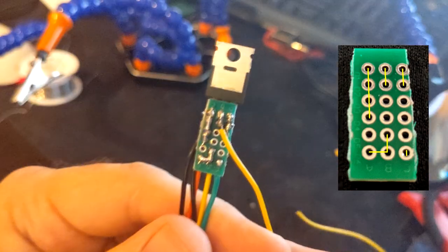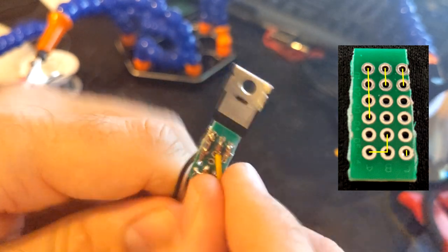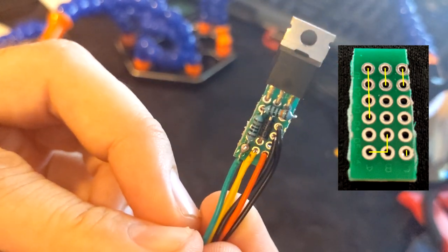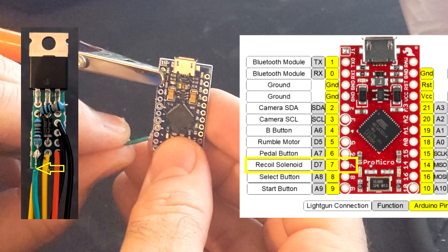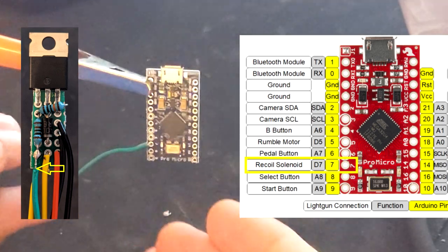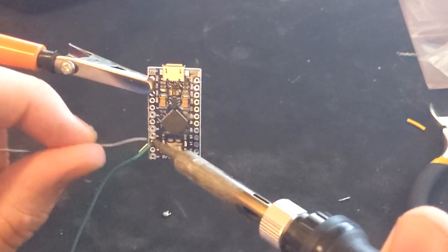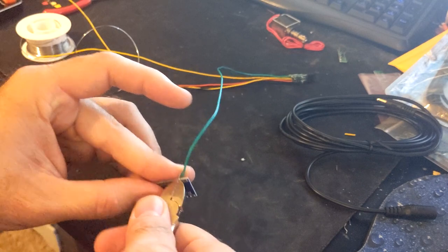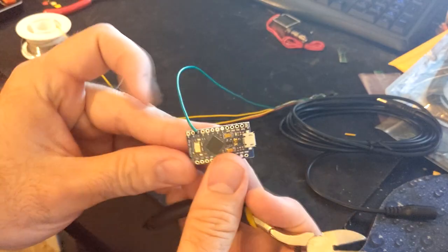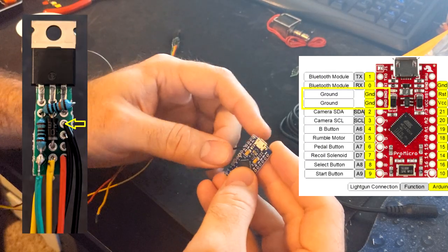When complete, going to solder the green wire to the pin 7 hole in the Arduino board — this is the recoil pinhole. Cut the lead when done. Now let's solder the first ground wire to the ground pinhole location on the Arduino board.